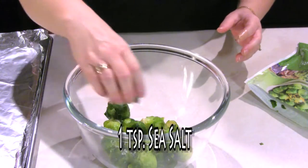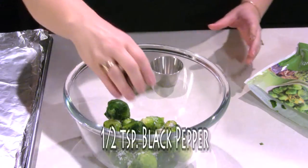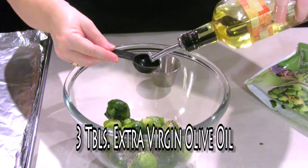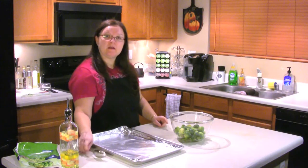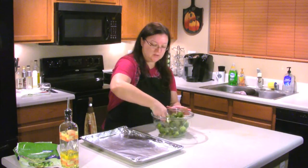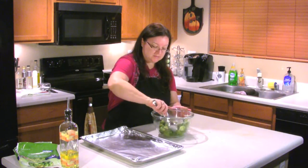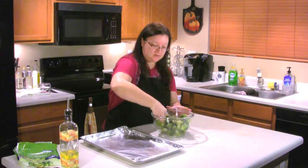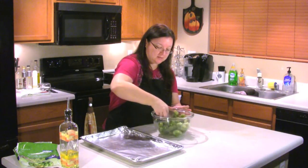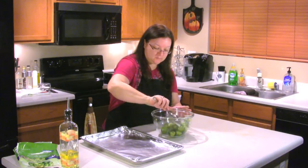We're going to mix in the sea salt, the black pepper, and the olive oil. Now we're going to need our mixing spoon to mix everything up. You'll really want to make sure that you mix it up really good to get everything coated evenly — get every brussel sprout its own salt and pepper and olive oil.